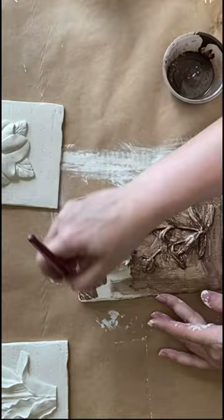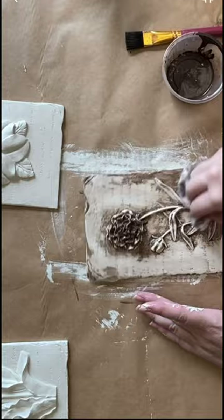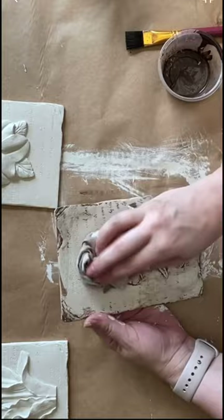I'm then wiping back with a baby wipe. I just want that stain to sit into all of the cracks and crevices. I'll repeat this step on each of the plaques. You could also use an antiquing wax or a brown paint wash for this step.